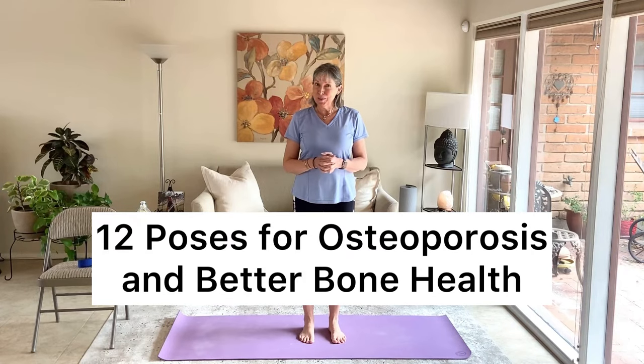Hello and welcome to your practice. This practice is 12 poses for osteoporosis or for better bone health. There was a study done by the National Institute of Health — a 10-year study from 2005 to 2015 — and they followed 741 participants.